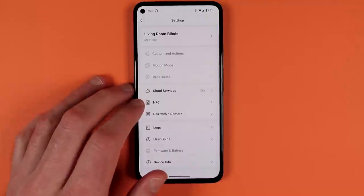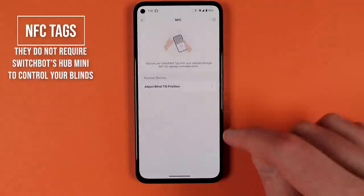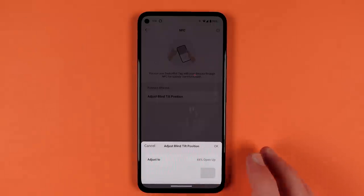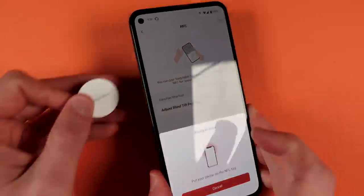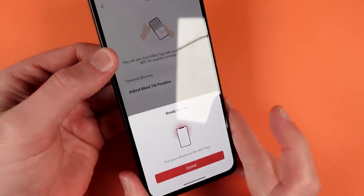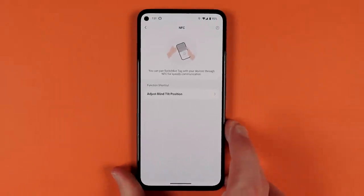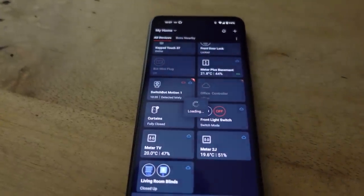Another great control option is SwitchBot's NFC tag. If you have a phone or tablet capable of NFC scanning, go into the NFC section in settings, set what you'd like the blinds to do when scanned, follow the instructions to scan the tag, and from then on scanning that tag performs that action on your blinds.